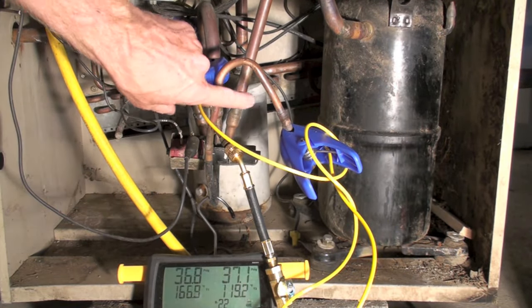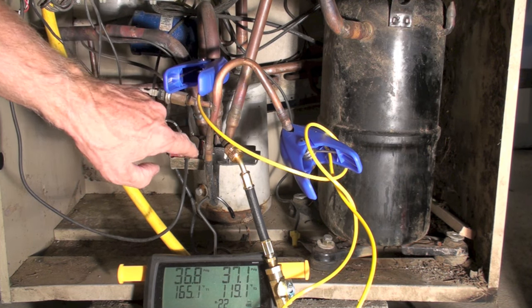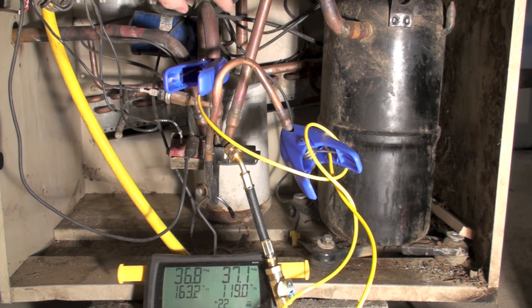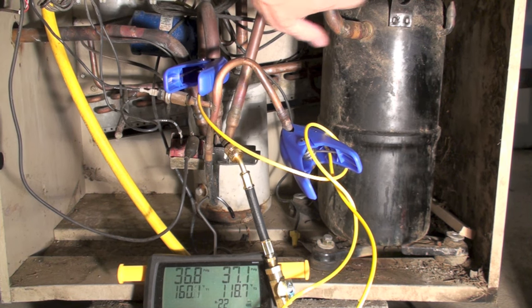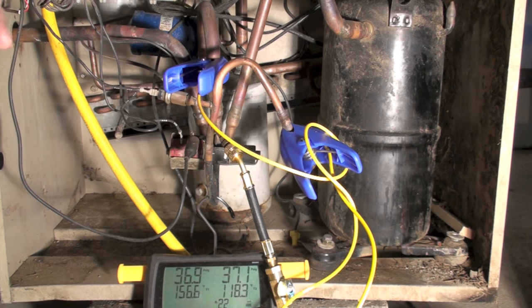It equalized quickly because the hot gas is going straight into the valve and instead of going to the outdoor coil or the indoor coil, it's going right back to the compressor — because that's the suction line going into the accumulator. If I put my temperature probe on the suction line I'd get about the same temperature as I got on the center port, probably just a little bit lower. So quick equalization is another symptom.